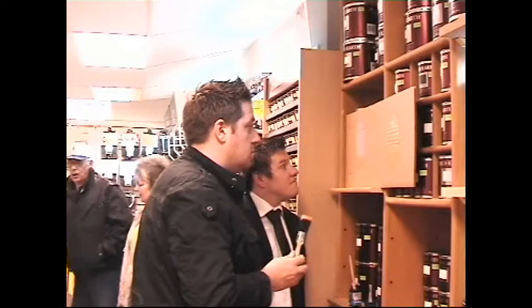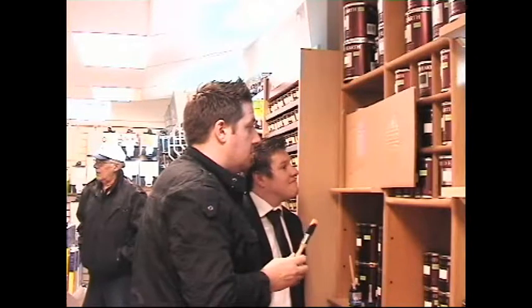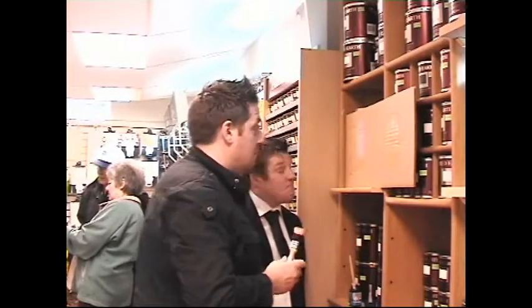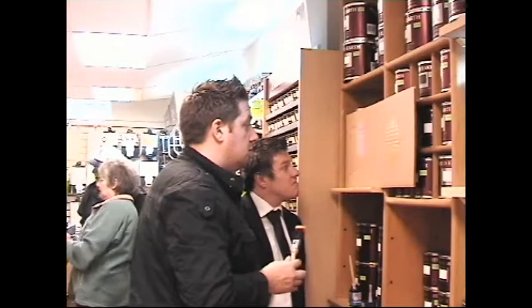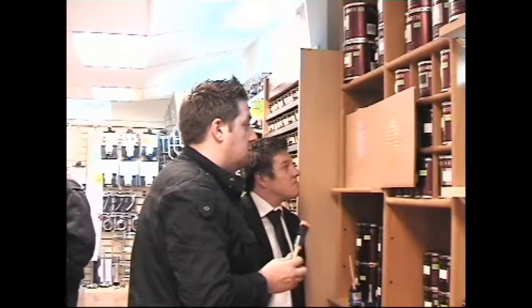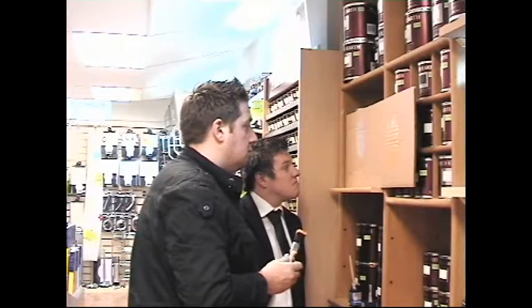Do you want it darker than that? Do you want it darker? No — she wants a darker one. Go on then, go for that one — the dark one, the rich one. Is that the same thing? What's that on top? The chalkboard? Yeah, that is far better.